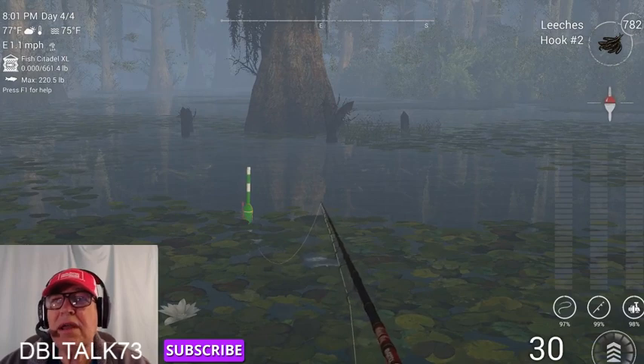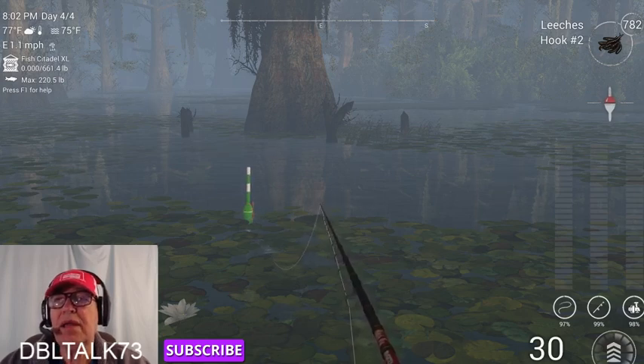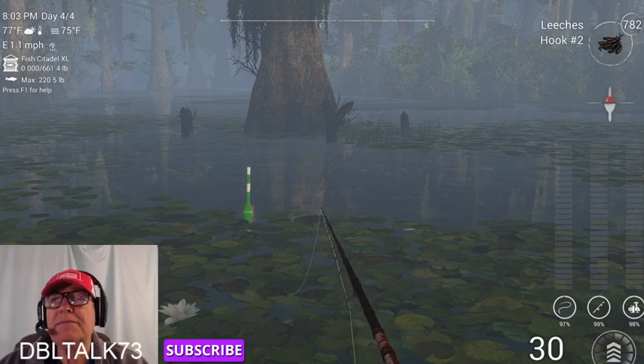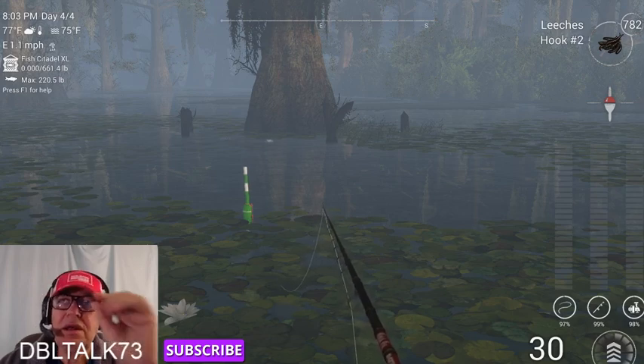Let's see what we can catch. All I want to do is show you where, what, when, and how. Then you can adapt it to yourself — you can try other baits, other hooks, other rigs, that's up to you. But have fun, that's what it's all about. All I want to do is teach you just a little bit and pass it on. That's the fisherman's way.